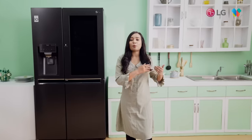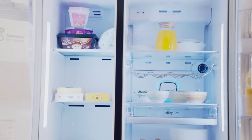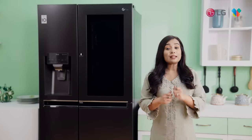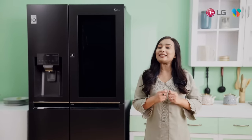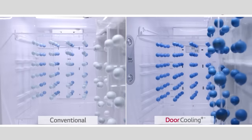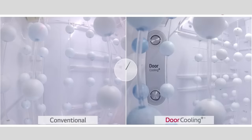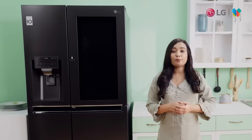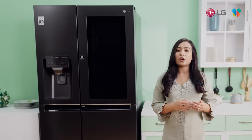With door cooling technology, cold air is distributed throughout the bulk of the fridge. You can get the front of the fridge cooled evenly as well. Another important feature is LG Hygiene Fresh Plus Technology.